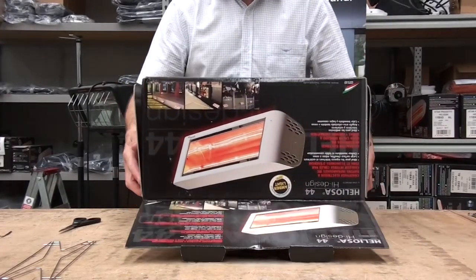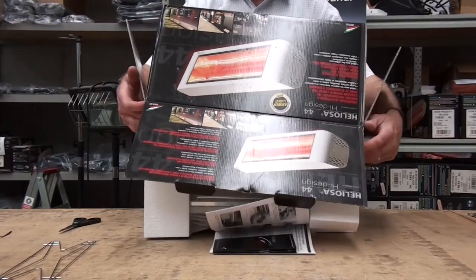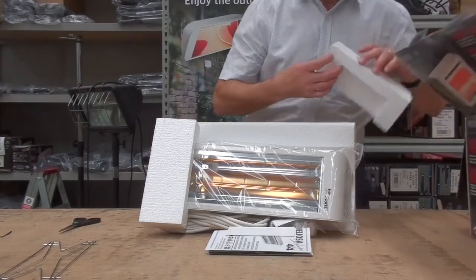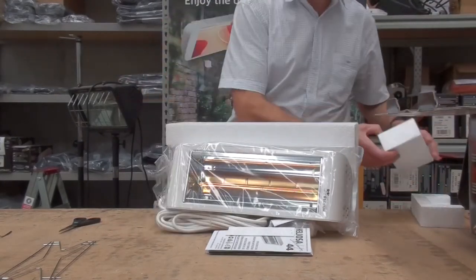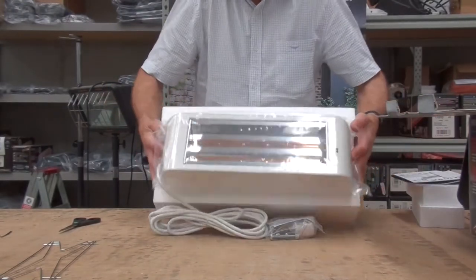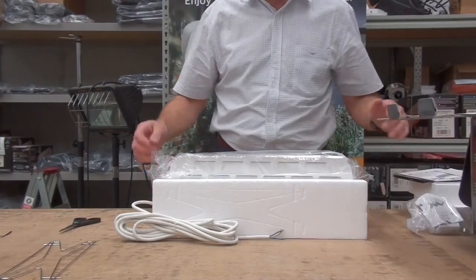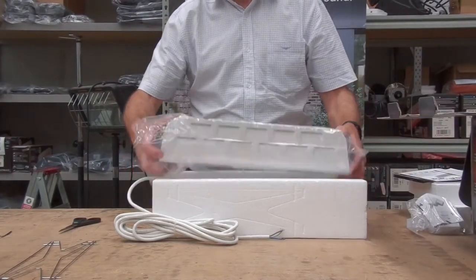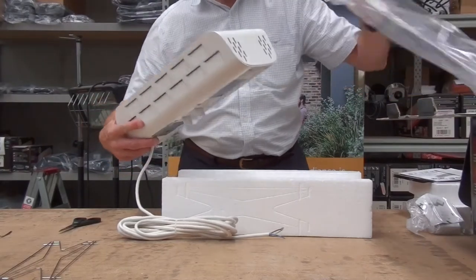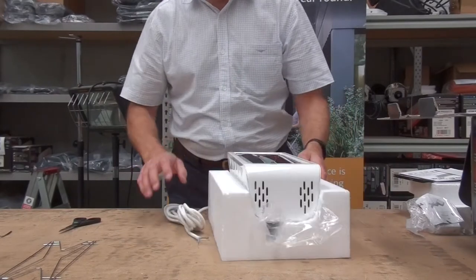Up-end the box, carefully raise it aside, set the instructions aside, and then the brackets. We then need to remove the heater from the bag and put the bag underneath it to protect it.